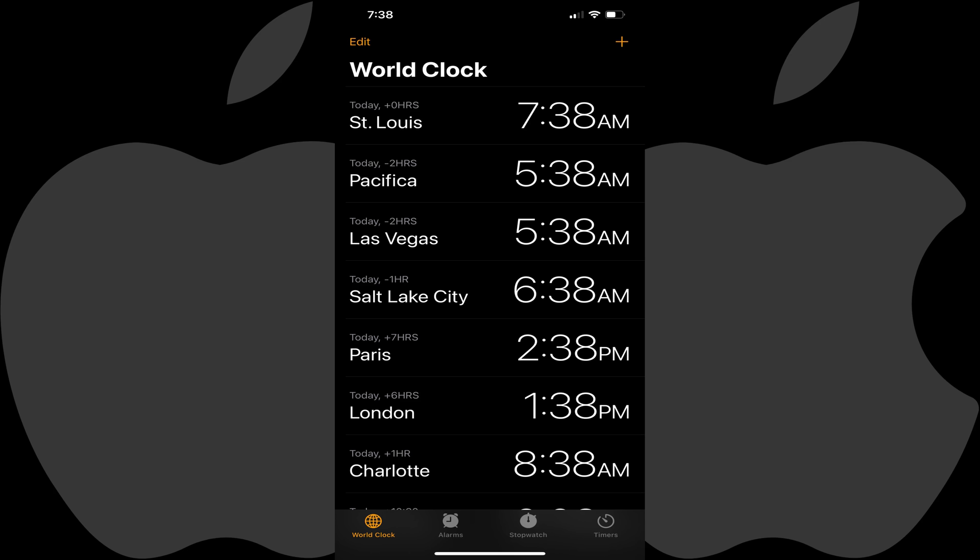Now let's walk through the steps to use a sleep timer to turn off Apple Music on your iPhone or iPad. Step 1: Open the Clock app on your iPhone or iPad. You'll land on your Apple Clock home screen. Step 2: Tap Timers.